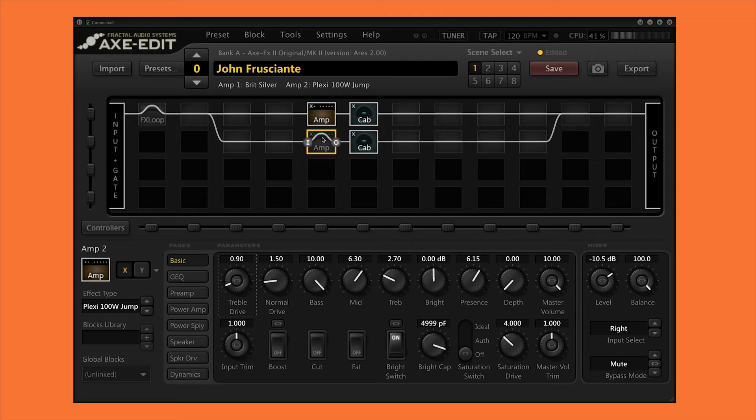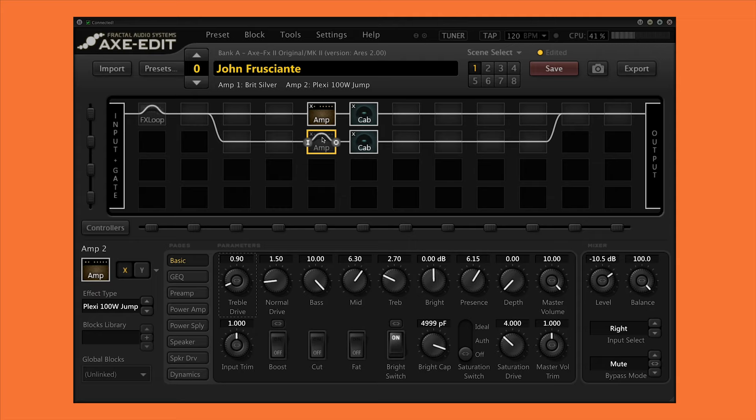Here we are in the Axe Edit software and this is a basic preset I've created for John's sound.